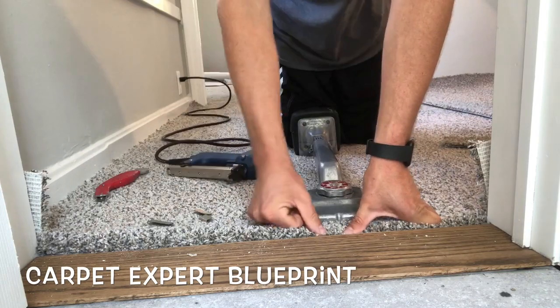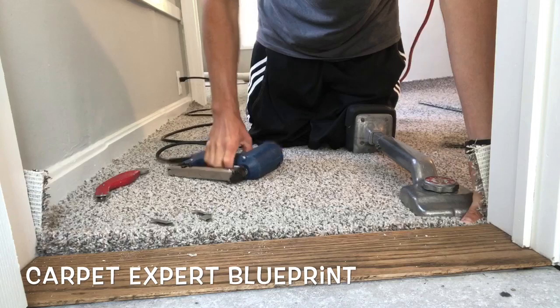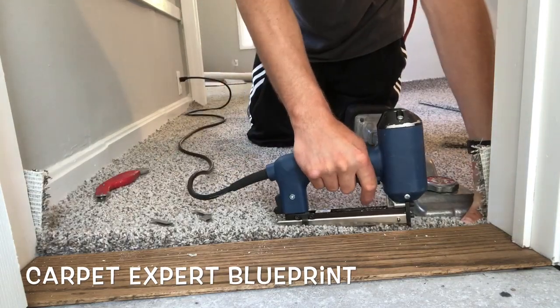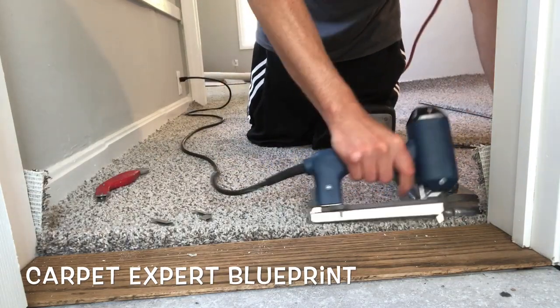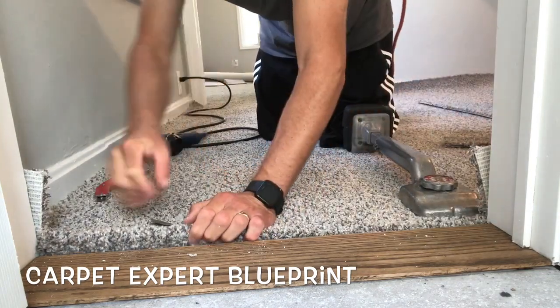The reason I do it this way is because in many cases if you just tuck to these thresholds, over time they can work themselves loose. By doing this, you are absolutely ensuring that this is not going anywhere until you are officially ready to tear it out.